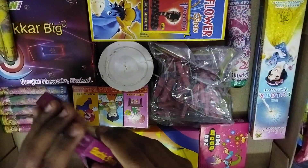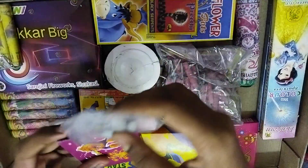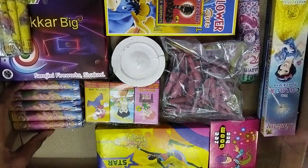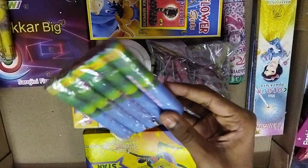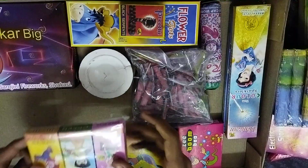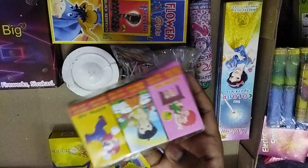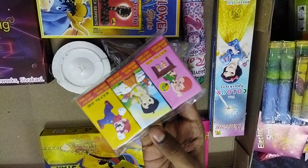Here we will see a bit — this is Kurvi bomb, that's bird bomb. This is our matters: silver matters, red matters, gold matters.